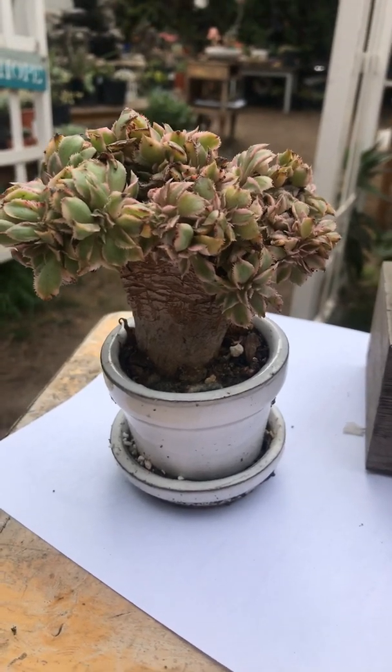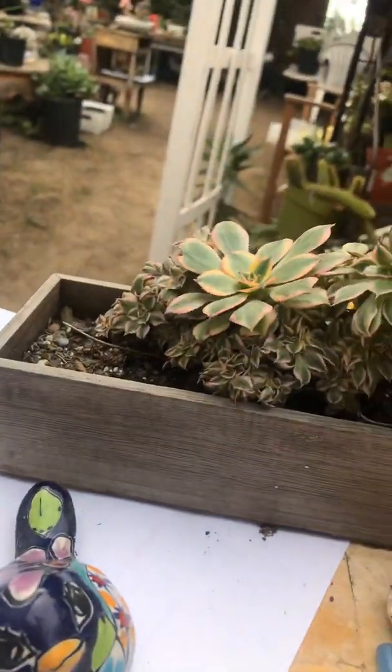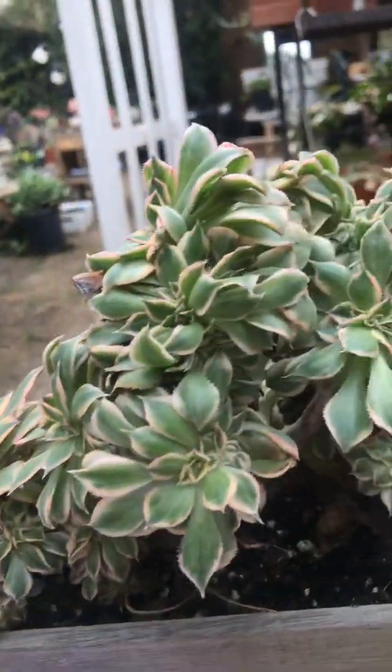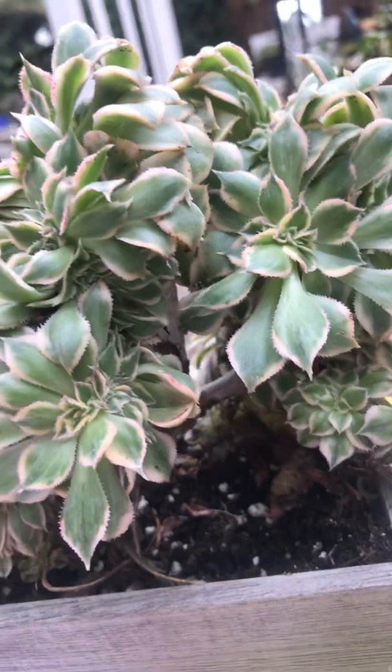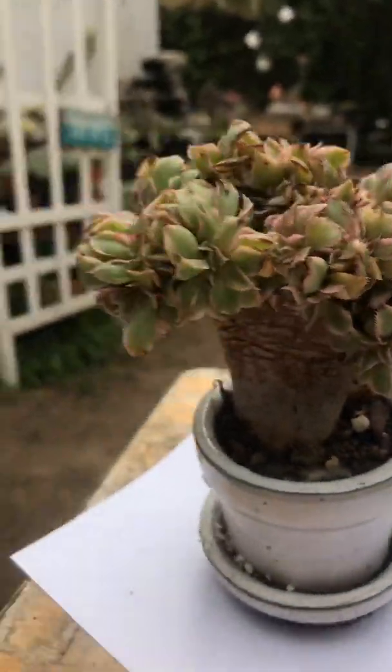Hi everybody, this is Sherry. I am from Succulent Babies on Facebook, and today I am going to be showing you aeonium crests. Aeoniums are beautiful when they have mutated and crested, so I want to talk to you a little bit about how beautiful this plant is.